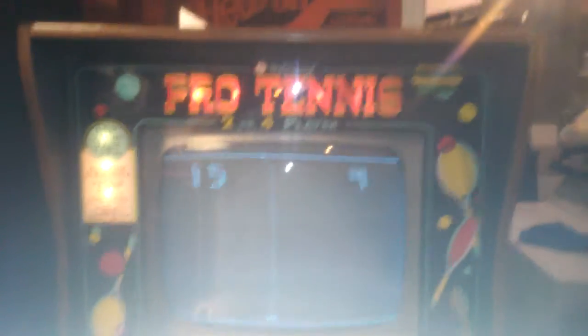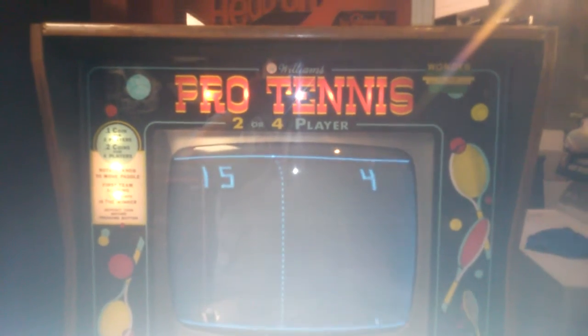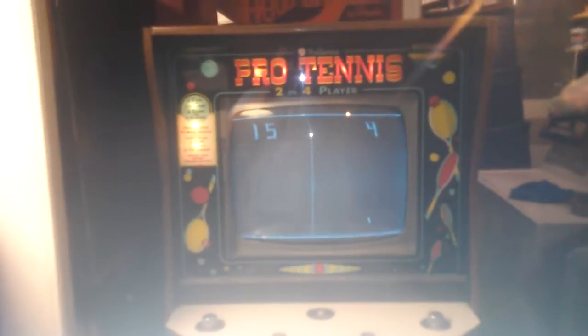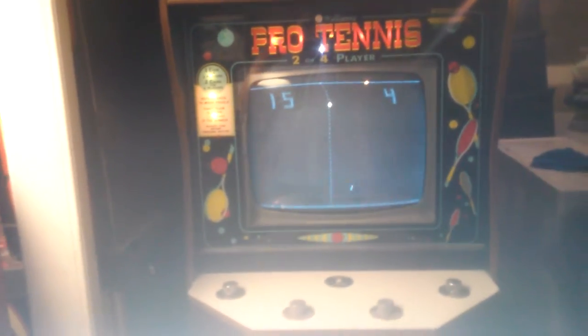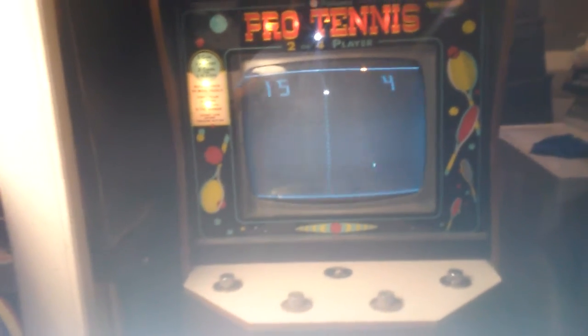Hi everybody, today we're going to take a look at Williams Pro Tennis. Atari first came out with Pong in 1972 and everybody else was very quick to copy it. This is Williams' either first or second actual video game depending on how you're counting it, because they made both Pro Tennis and Paddle Ball at the same time — just two player and four player versions of the same game.